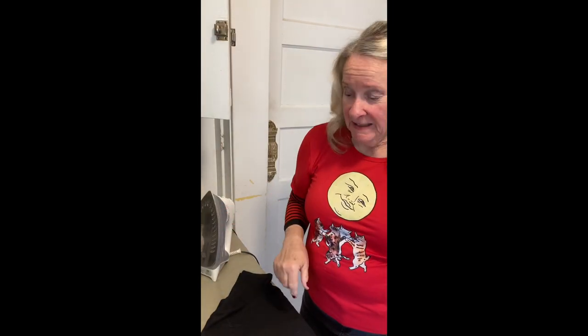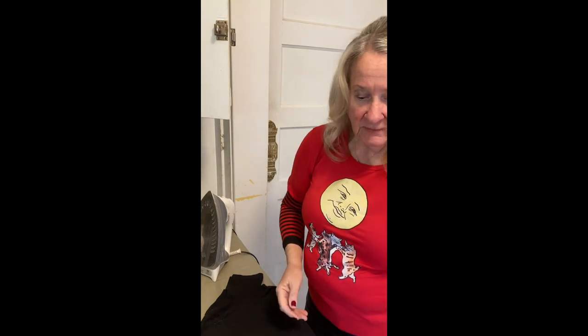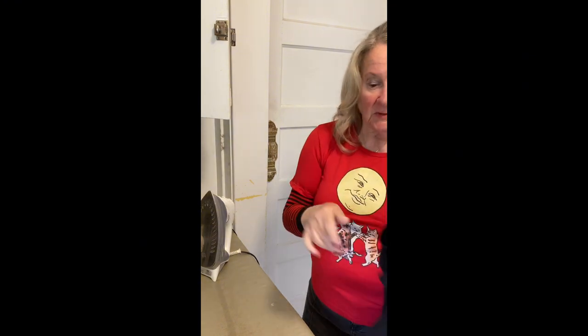Hello everyone, Mod Granny here. I haven't seen you for a while. I'm going to try my hand at doing a transfer today. I bought this from Temu — it's a Wall-E. So adorable. And I've got a cotton polyester t-shirt which I'm going to apply it on.